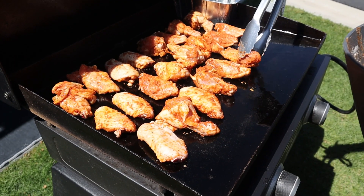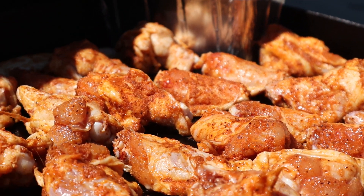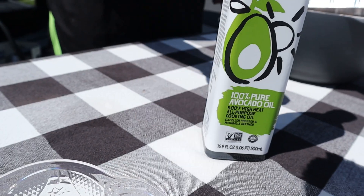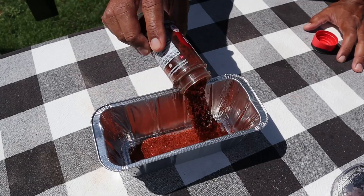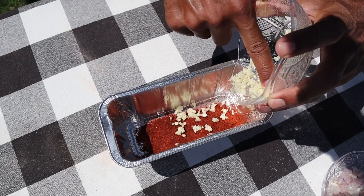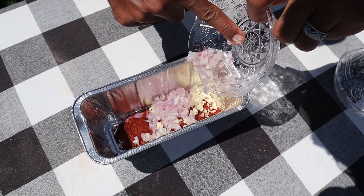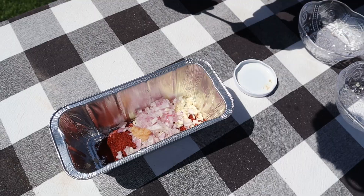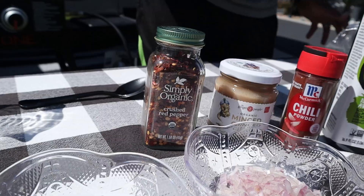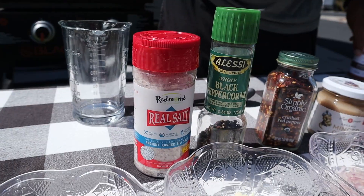While our wings are cooking and our avocado oil is heating up, I'm going to put together the rest of the seasoning mix that's going to make up our chili oil. I'm going to use a healthy dose of chili powder, some freshly minced garlic, a freshly minced shallot, a little bit of ginger, some red pepper flakes — we like them hot, folks — and some salt.